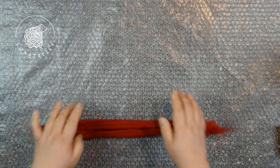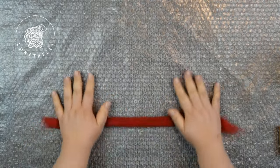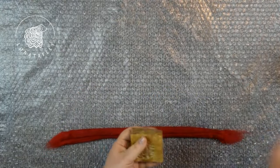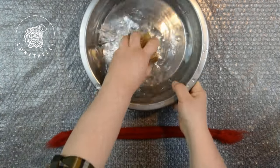Next, lightly spray the table surface with water and continue rolling the wool gently with your hands. To form the cord, do not press too hard as this will compress the wool into a ribbon instead of a cord. Aim for light, gentle movements with soapy hands to felt the wool roll into a cord.